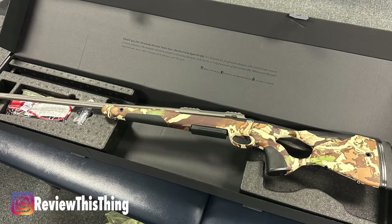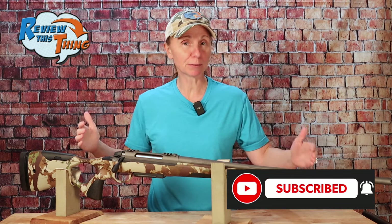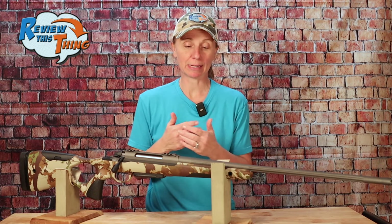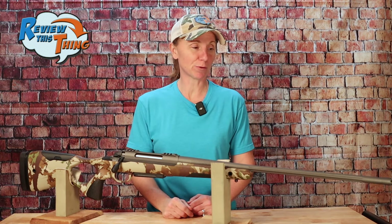And there you have it — that is our quick tour of the Saco S20 Hunter. We just need to put our scope on it, take it out, and get it sighted in. You may want to subscribe so you don't miss that video. Then we'll do a complete review at some point, and hopefully we'll be as impressed with it as I've heard we should be. If you liked this video, give us that thumbs up, comment and tell us what you liked, and please share it with your friends. Come back next Sunday — we'll have another brand new video for you. And as always, thanks for watching.